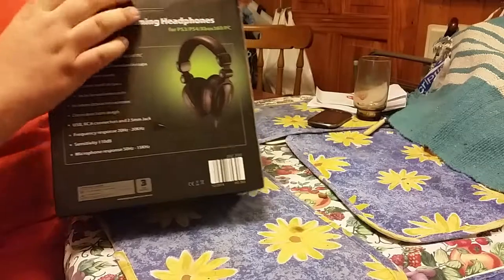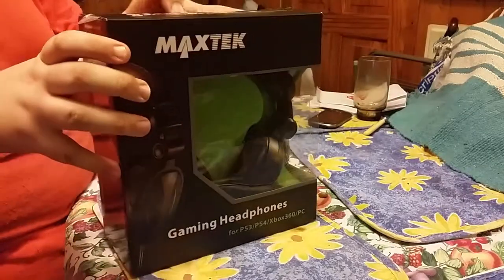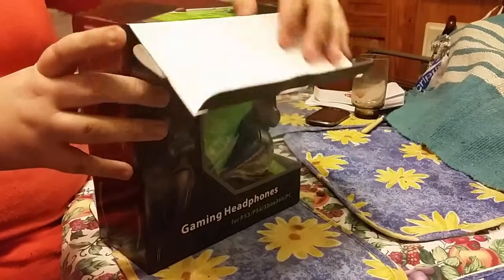We have opened these up and we have tried them, and at the end of the episode we will hear a bit of audio — what they sound like.